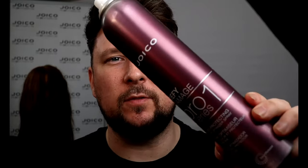So in today's video what I'm going to be talking about is a dry hair treatment — something you can put on hair dry that will make it look and feel better. The product I'm talking about today is Joico's Defy Damage.